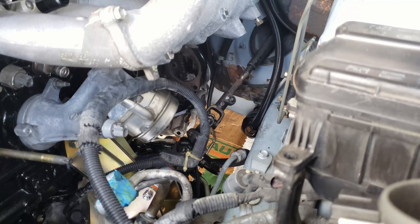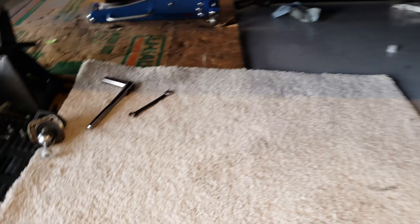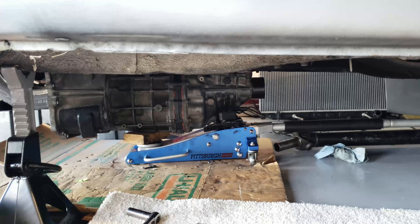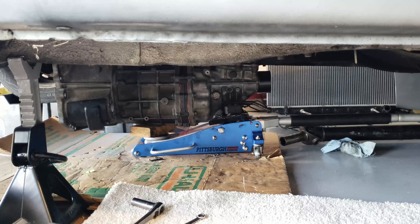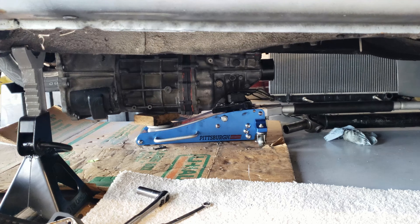I'm going to drop the tranny and start working on getting the flywheel and clutch assembly in. I was checking on the transmission and noticed when it's more realistically placed and lined up with the way it's going to sit, there are still a couple spots where it's hitting the tranny tunnel. So I'm going to go ahead and bang those out, then get started on taking the flex plate off and getting the flywheel and clutch on.